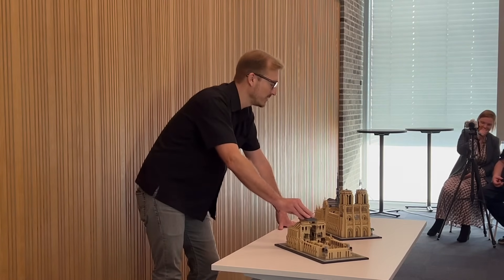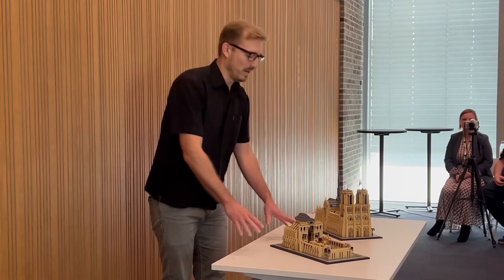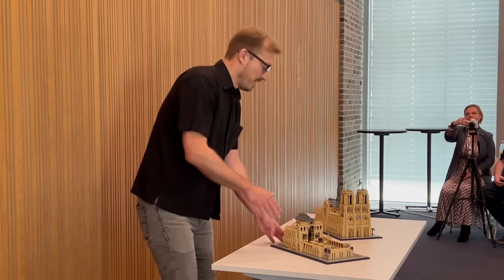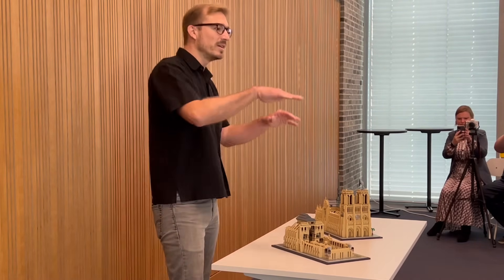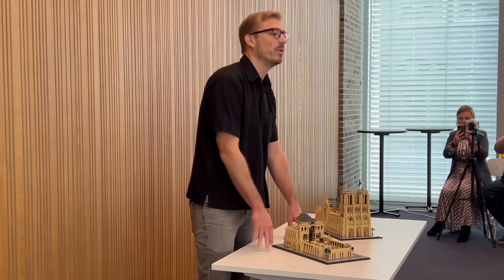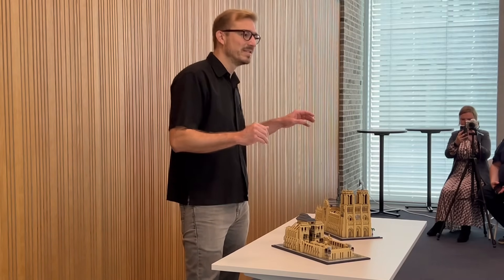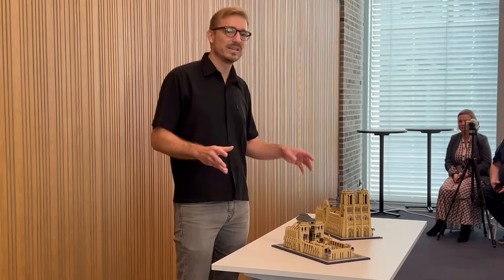Why did I bring two of them along? Because this one is not only about the finished display model — it's about the building experience itself. I've tried to capture how the original Notre Dame was being built: how they laid the first stone, how they started building the back and the choir so they could put it in service while the rest of the cathedral was still being built. So it's not a layered LEGO model — you don't build it like a cake, but you're actually following the construction of the original cathedral. This building is history — it's amazing.